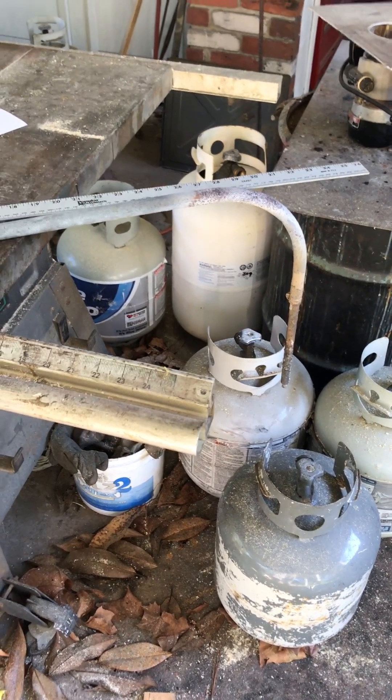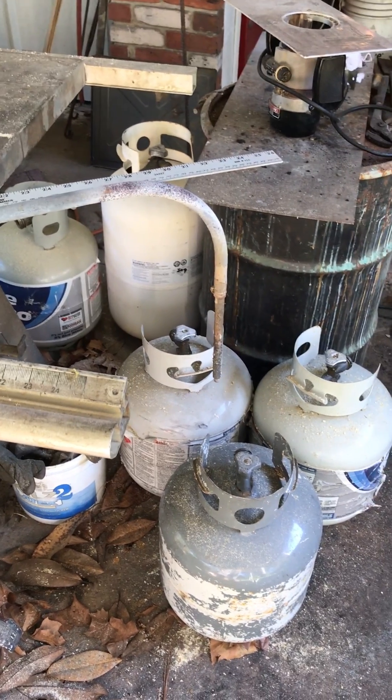You always want that thermocouple hanging downhill, so this is the way it should be stored. Get yourself some hooks or racks and always store it so that the thermocouple faces down.